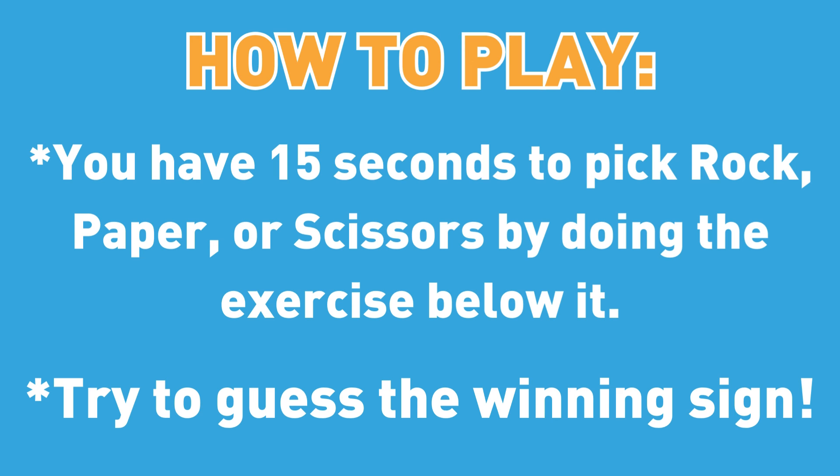How to play. You have 15 seconds to pick rock, paper, or scissors by doing the exercise below it. Try to guess the winning sign.